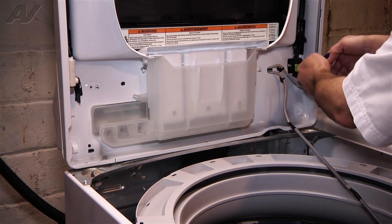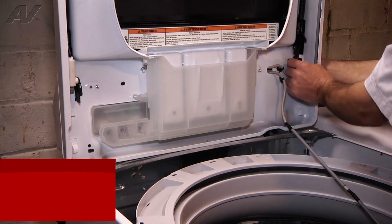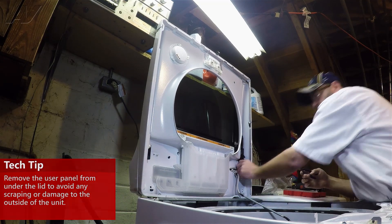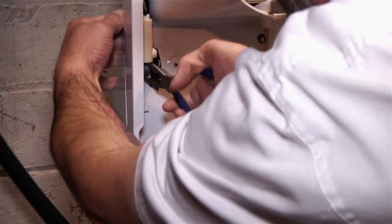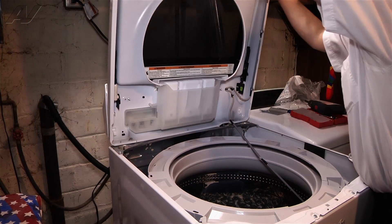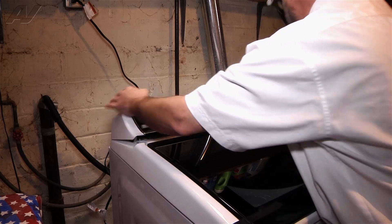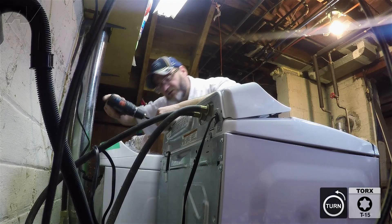I'm going to take my needle nose. I'm going to remove the clips for your panel up on top. I like to do it this way because I don't want to scratch the surface of the washer. Just clip over here. Now I'm going to bring the whole lid assembly down. And I'm going to rotate the panel. There is a screw in the back that you have to remove — there's two screws.